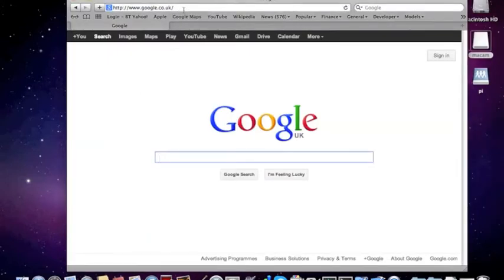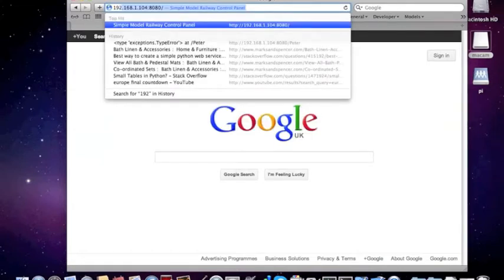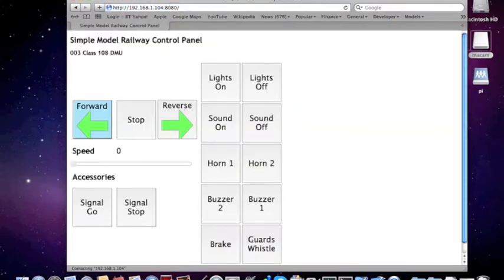Switching to the browser, we can now enter the IP address of the Pi and hopefully get the control panel coming up.